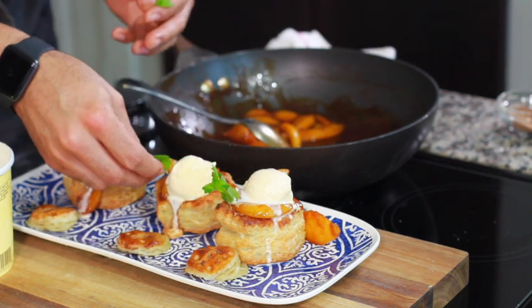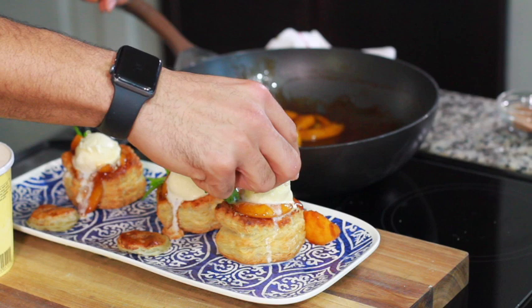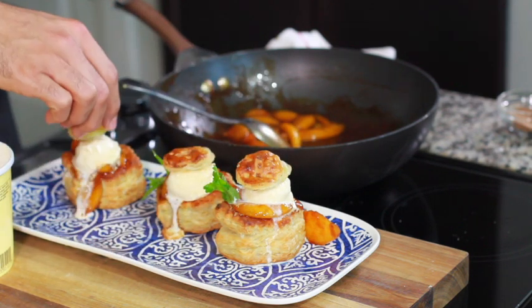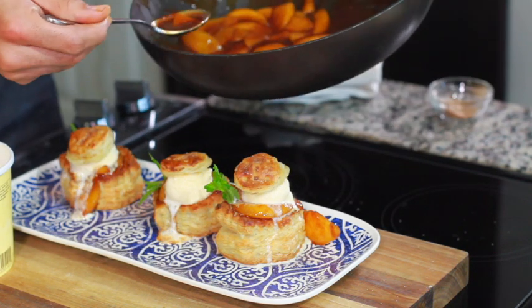Then take your little sprigs of mint and get your garnish looking good. We're going to put our tops right back on top — we paid for those tops, we're going to eat those tops. Then, of course, we're going to make it rain some cinnamon sugar.